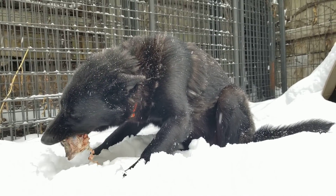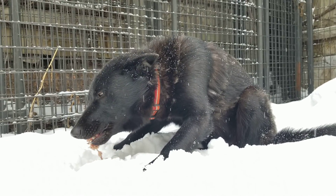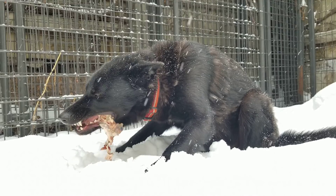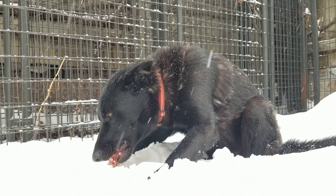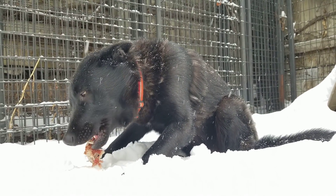Before feeding dogs raw fish, you should freeze the fish for a period of three days. That will kill any potential parasites in it. If it's salmon or trout or other fish that spawn up rivers, they should be frozen seven days because of the type of parasites those fish have.